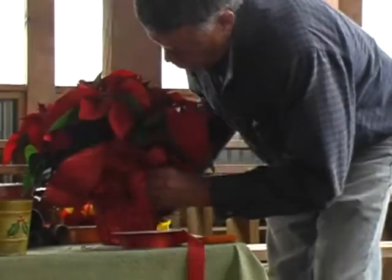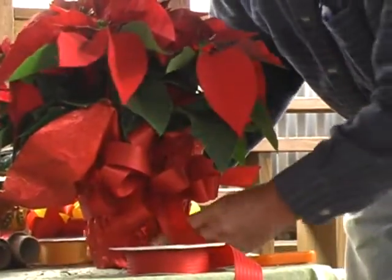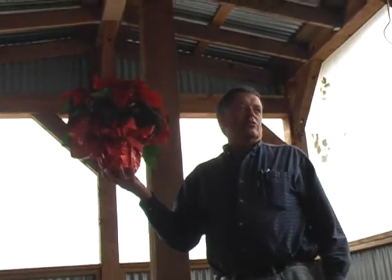There's a basic red bow on a pick. We're just going to insert that through that loop right there. And voila — what the florist charges you $25 for, you can do for a couple of dollars.